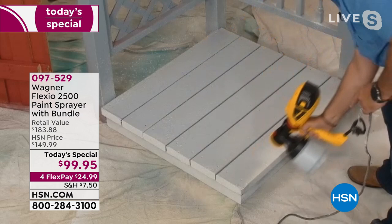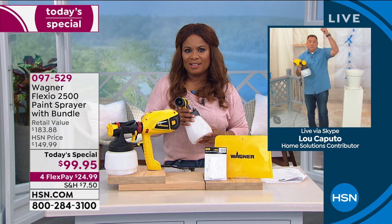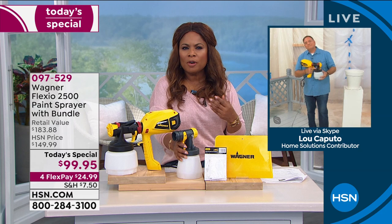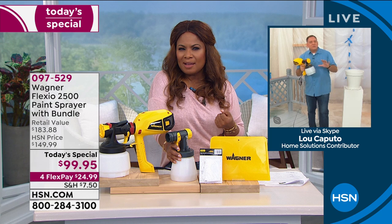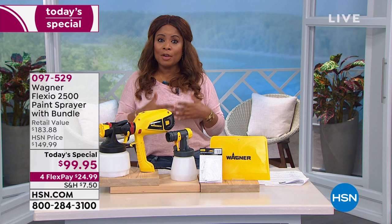Think of all the jobs you have — a patio you want to paint, a ceiling? You can paint anything in the house, inside, outside, wherever you want. Someone on our Facebook page wants to know if you can use Flex Seal in this — I've never tried it. It might be too thick; the viscosity on that might be too much. So I would say no to that. But the good news is you can use so many different paints — latex, oil-based, stains, primers, chalk paint, milk paint.